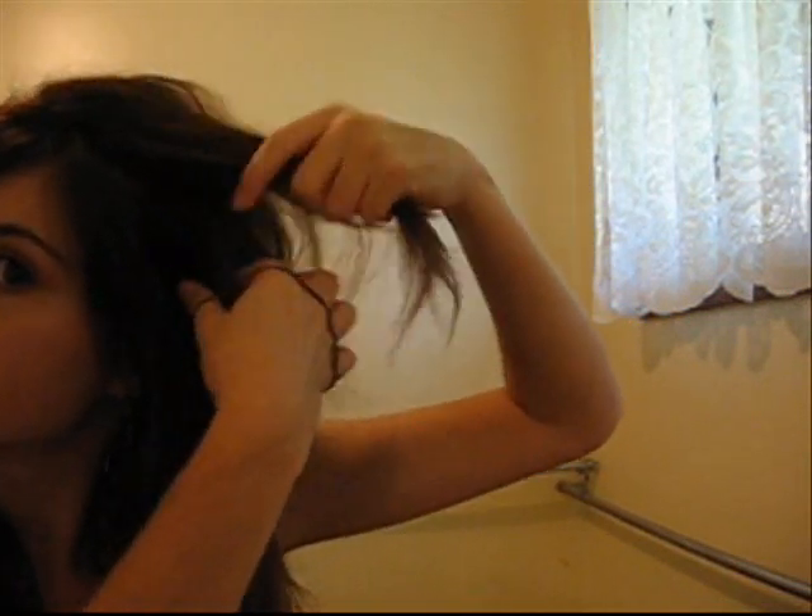Now I'm going to start the braid, beginning in this area here. I'm going to grab that and leave these little side bits out. I'll start my braid like a normal plait in three pieces, plait it once and again, and then add hair from this part here — slowly, just adding more hair.